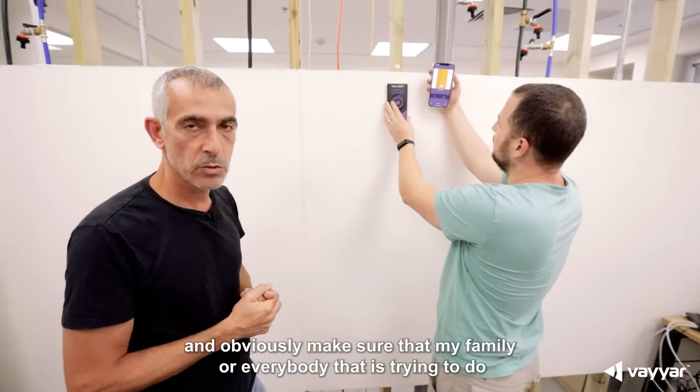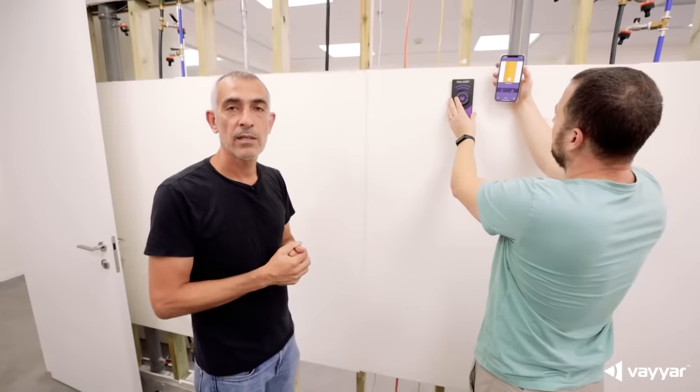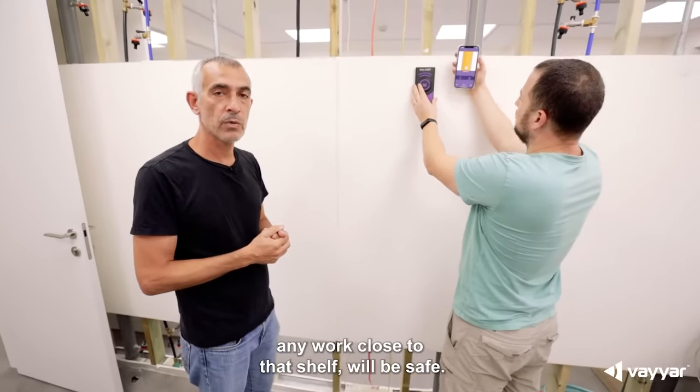And obviously make sure that my family or everybody that's trying to do any work close to that shelf will be safe.